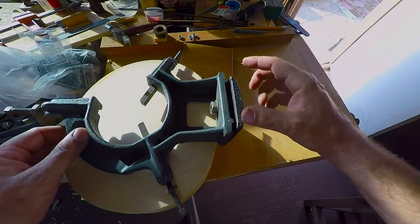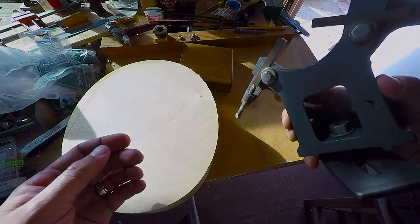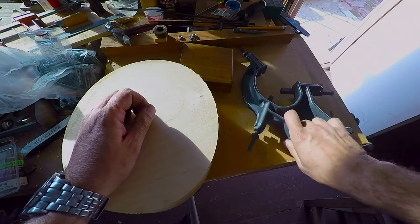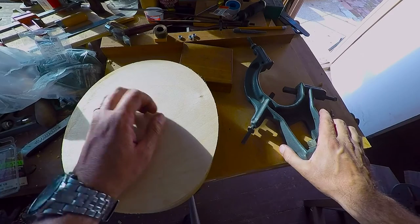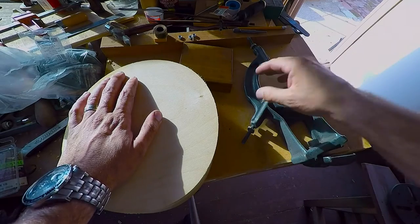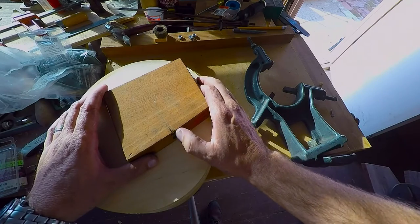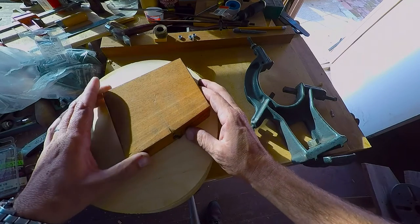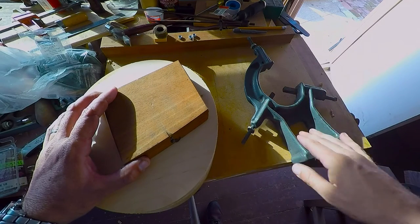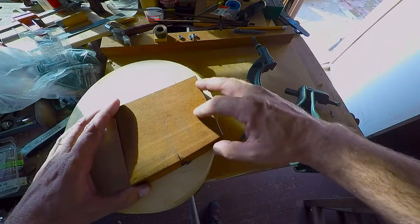I came up with another one of these steady rests, and this one is actually the right size for my lathe — the width was the problem with the other one. This one's in excellent condition; we're only missing one brass finger, but that's easy enough to come by. That should make a nice pattern. I paid like $75 on eBay, which is a pretty good price — they usually go for more. This thing here was a real steal.